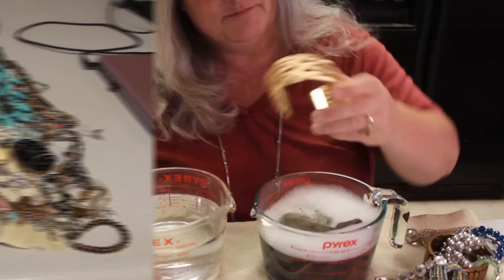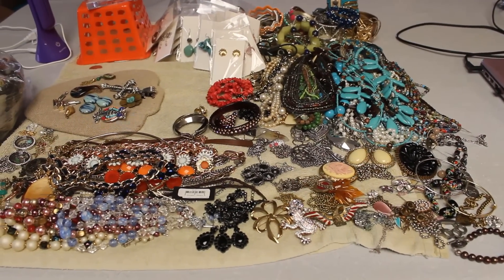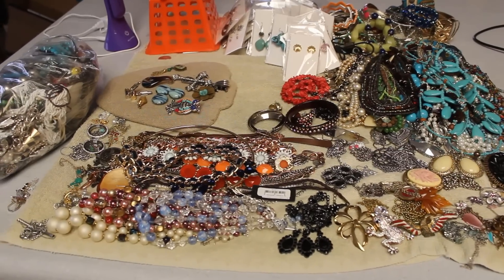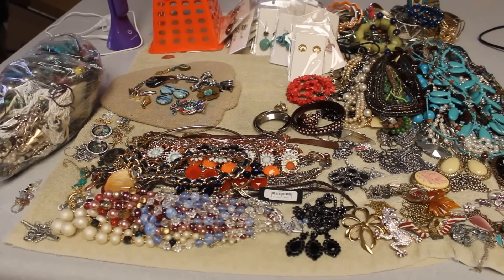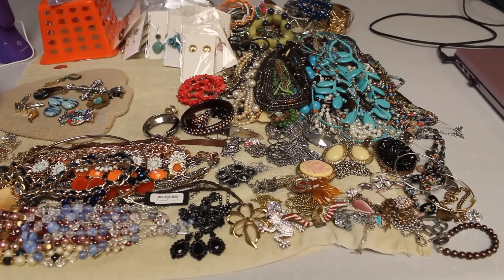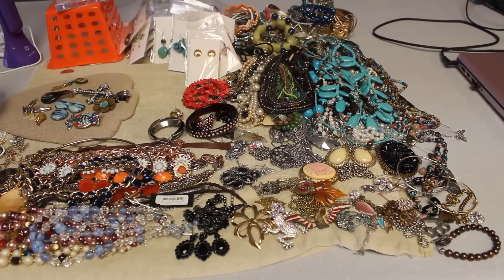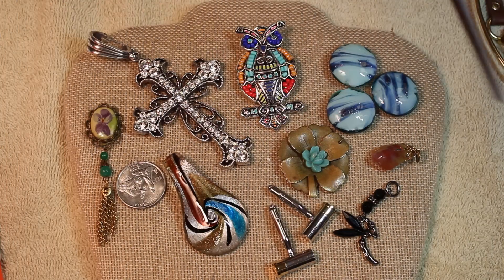Moving on to step three: after the hours and hours of cleaning are finished, we have everything sorted and laid out ready to get filmed. After filming, everything will get individually bagged and filed away in the jewelry vault, ready to be sold. That was the behind-the-scenes look at how we process a box — now let's get to the jewelry!